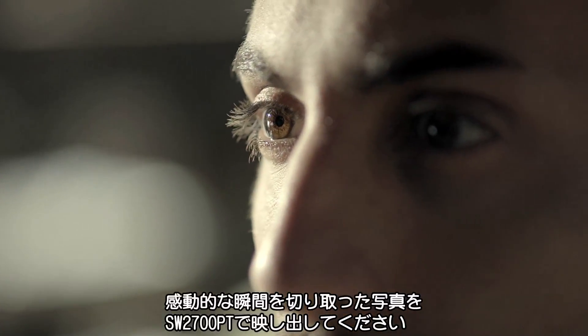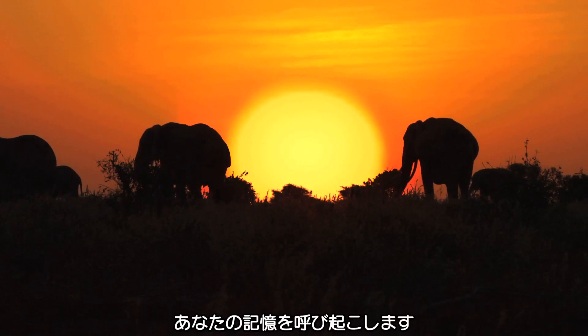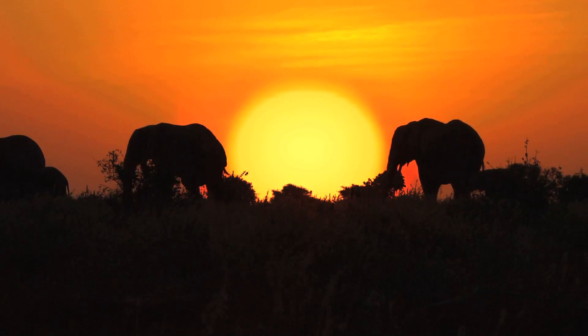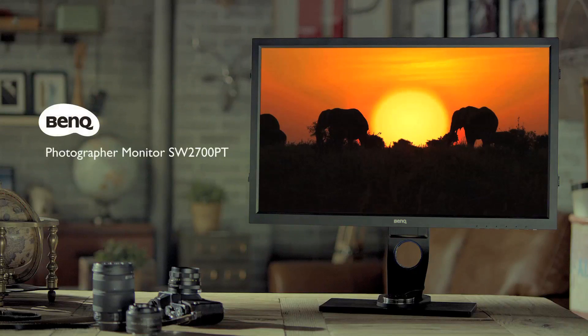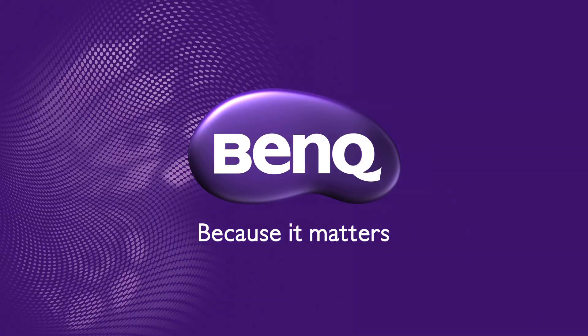Let the magic of those moments reappear, and never let them fade away again. BenQ Photographer Monitor — revive the moment.